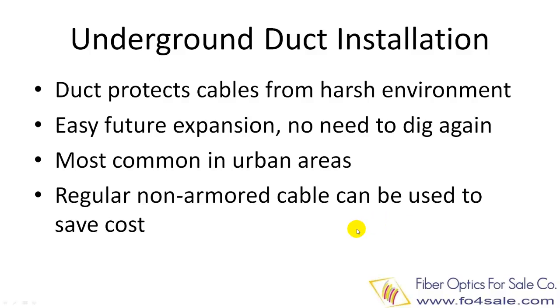Another benefit is that fiber cables without armor can be used, which makes the installation even easier.